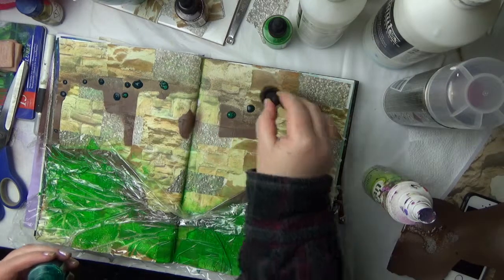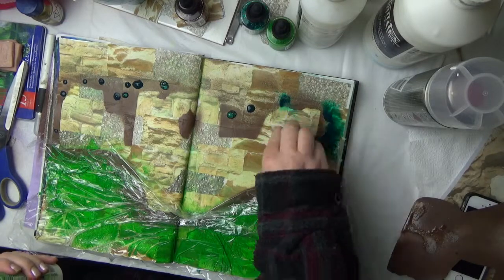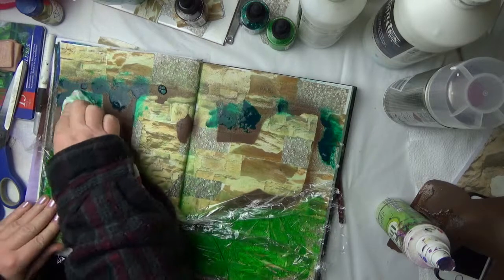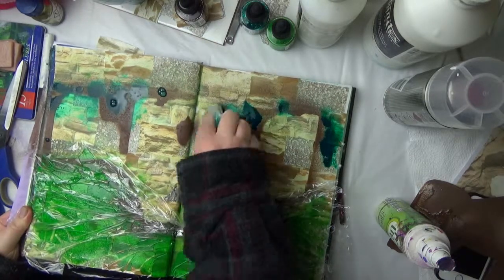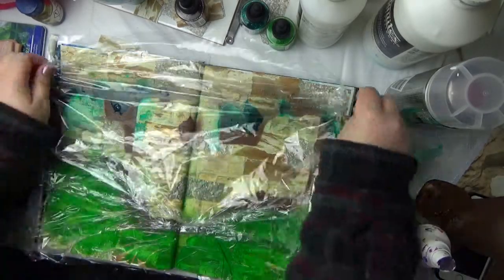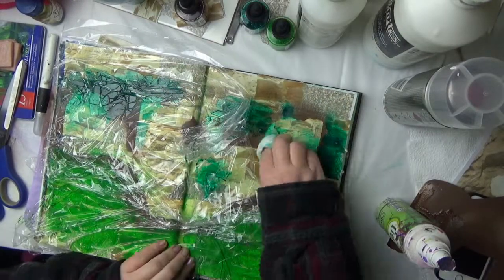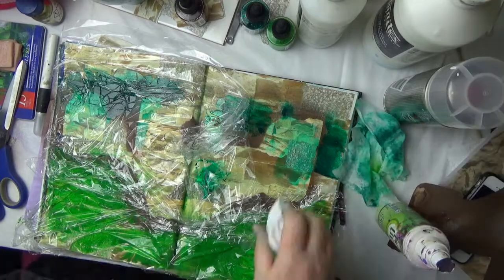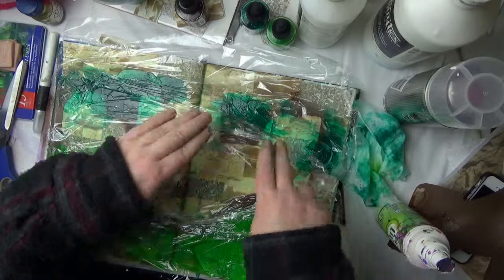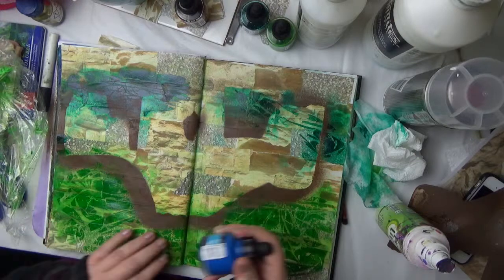I'm just doing the tree line at the top and then I repeat again for the sky, and then I just leave the cling film on to dry. When it's dry I peel it off — and there it is dry, and you can see the nice texture that it leaves behind.